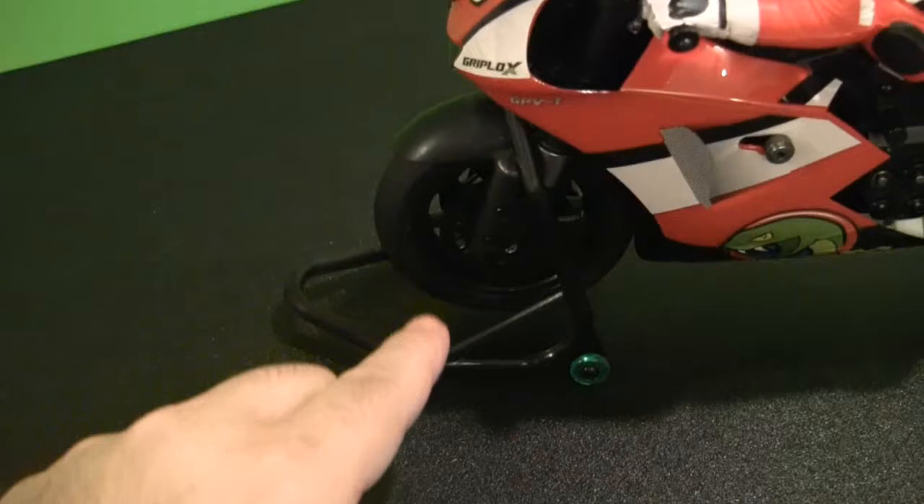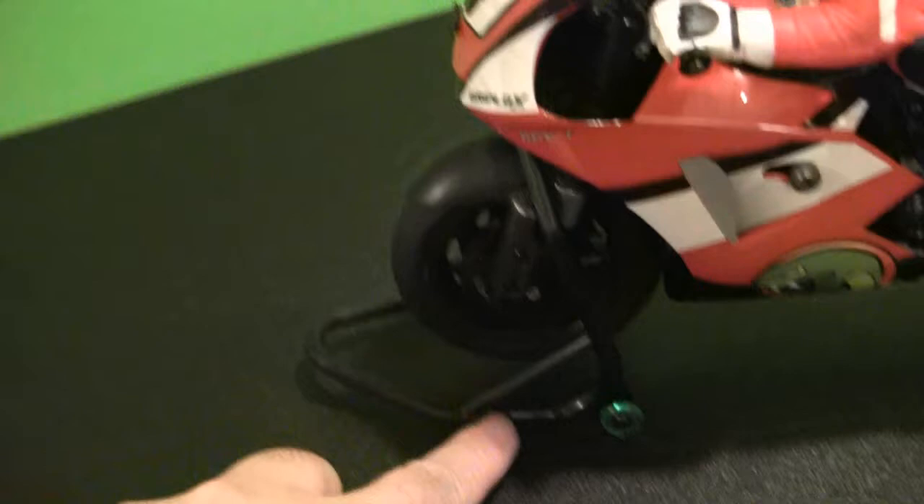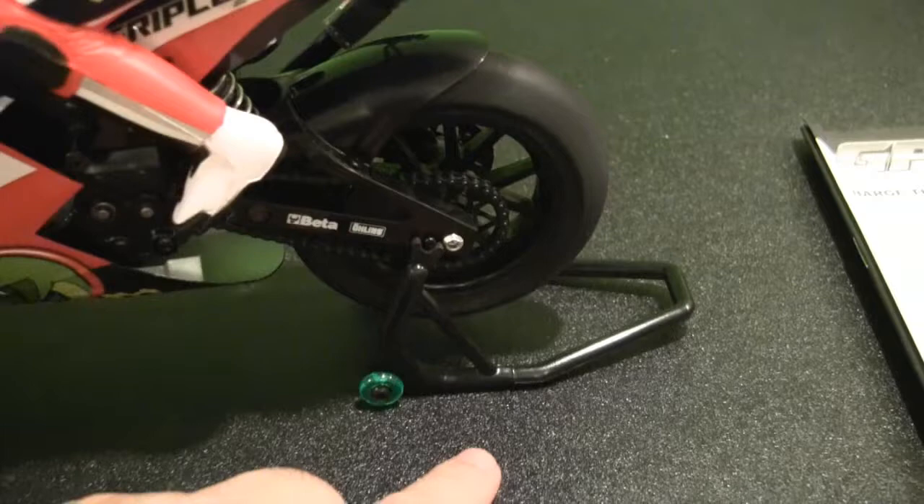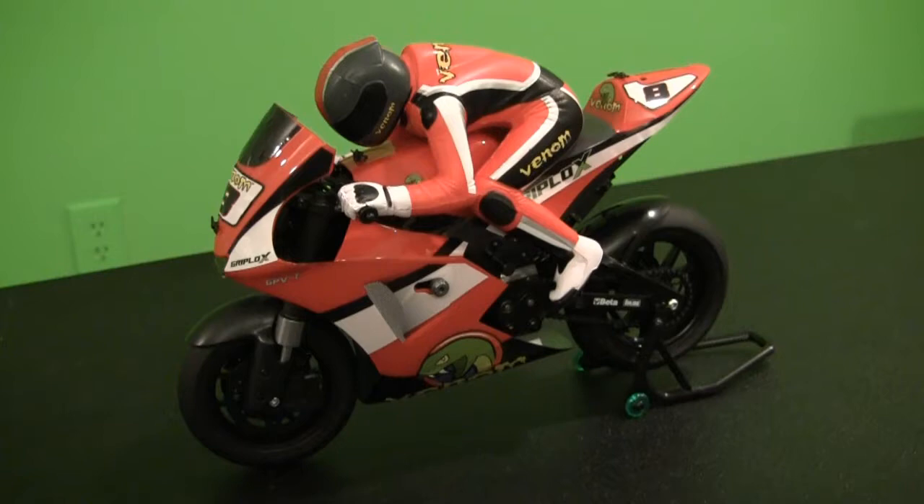Also included in the accessories pack are two motorcycle stands. You get one that works underneath the front triple clamps of the motorcycle and they're pretty scale-looking with little tires and a triangulated support brace. It also comes with a rear swing arm stand that hooks up to little bolts on the back and works just like the real stands — I actually have one for my motorcycle in the garage.